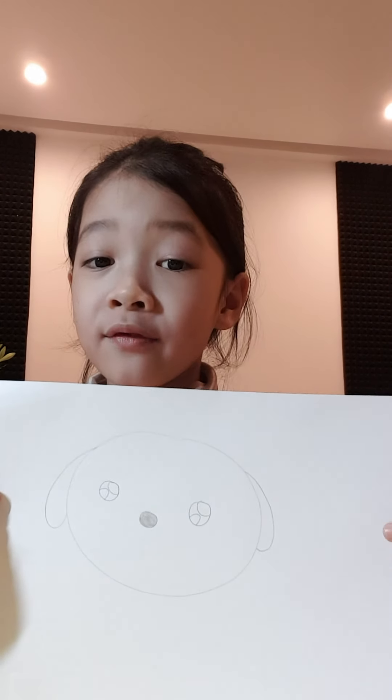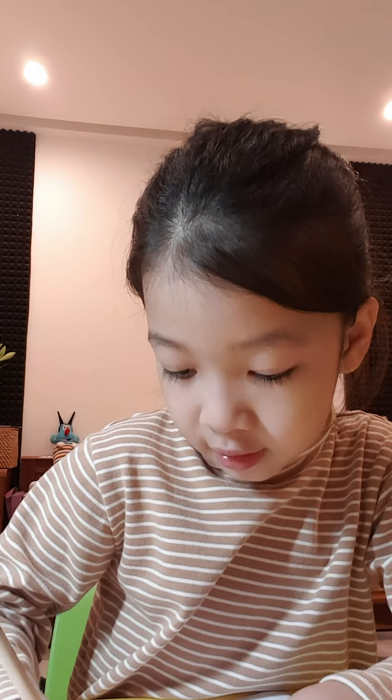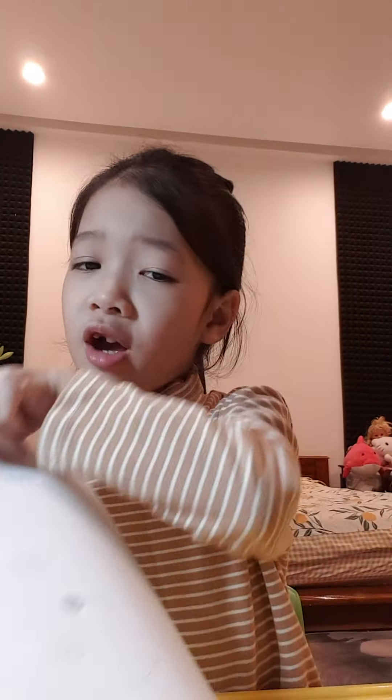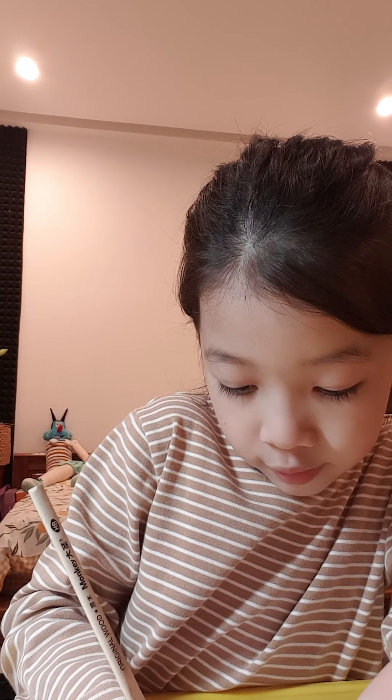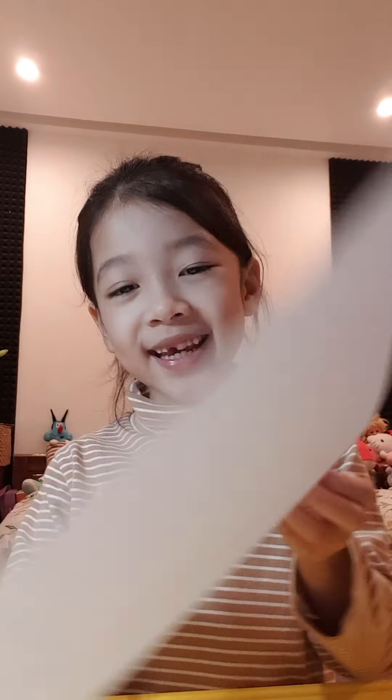I'm finished. Look at my picture. But I forgot some things — mouth. So draw a line here, just like this. Later we'll draw a costume. And then a smile. Cute! And then I forgot some things again — a dot. It will be pretty and cute. So cute!